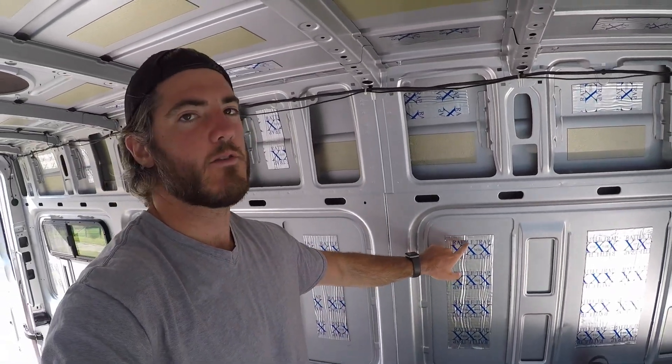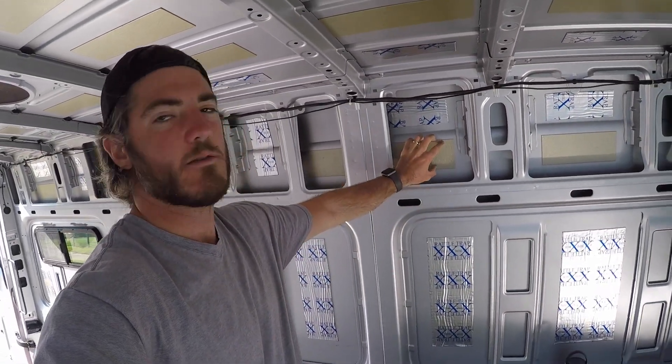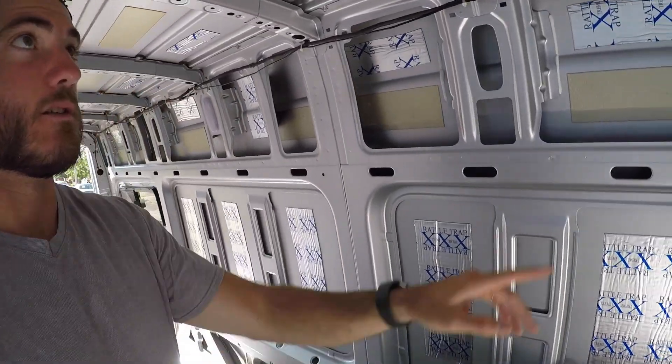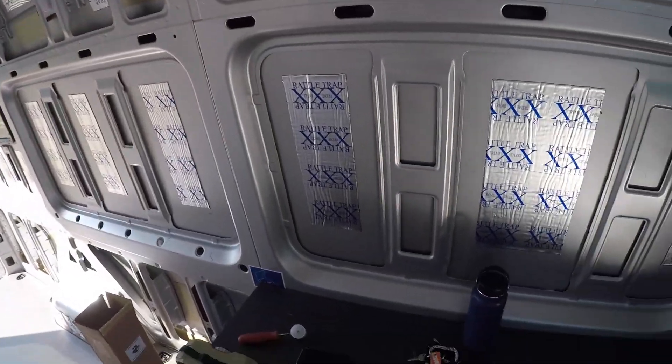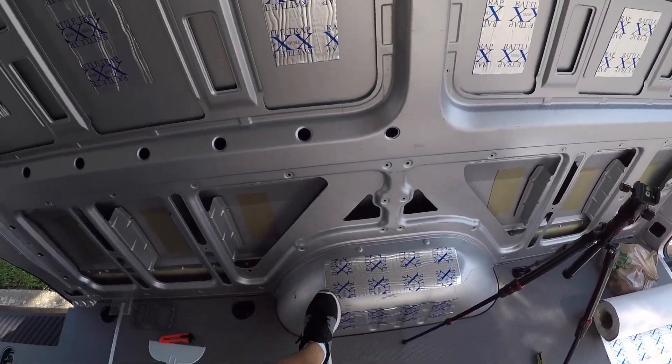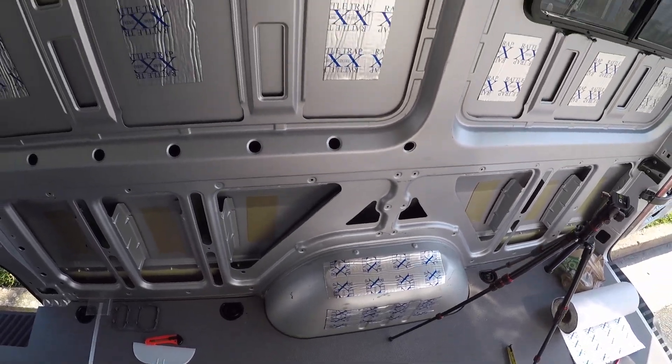Alright, so we finished the soundproofing in the van. We added the Rattle Trap to where Mercedes or the previous owner didn't put soundproofing strips — so we added it to the ceiling, to the windows, as well as the wheel wells. So next step.